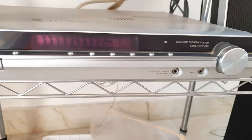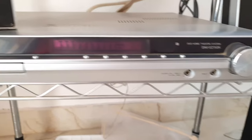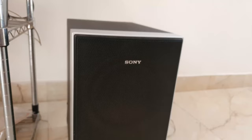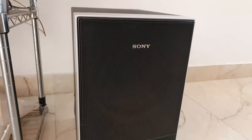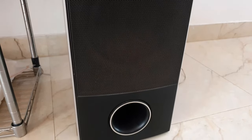Welcome back to another DIY episode of Artec. In this video, we're going to convert a Sony system's passive subwoofer into an active subwoofer using a TPA3116D2 amplifier circuit from InkOcean. I'm going to use this amp to drive the subwoofer with another set of bookshelves.